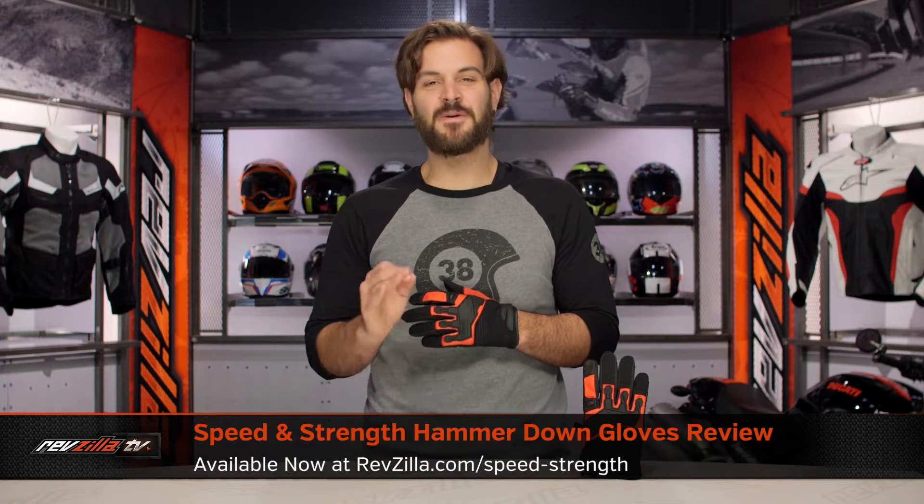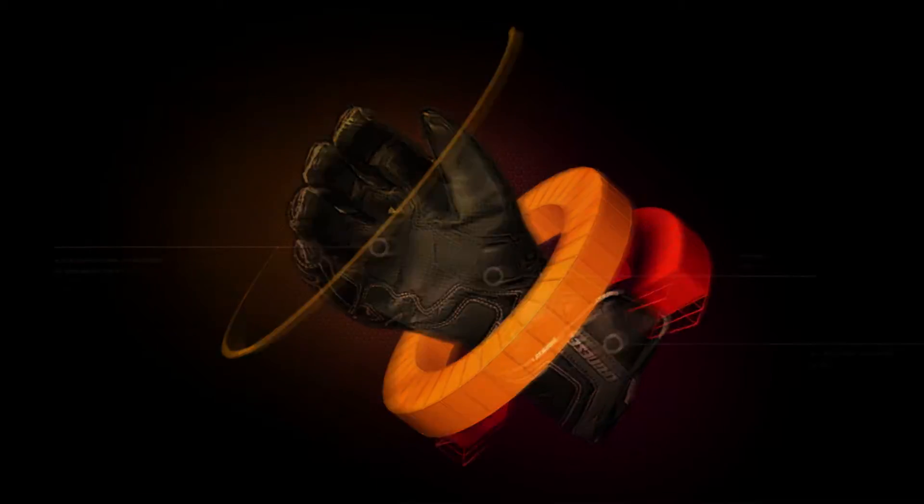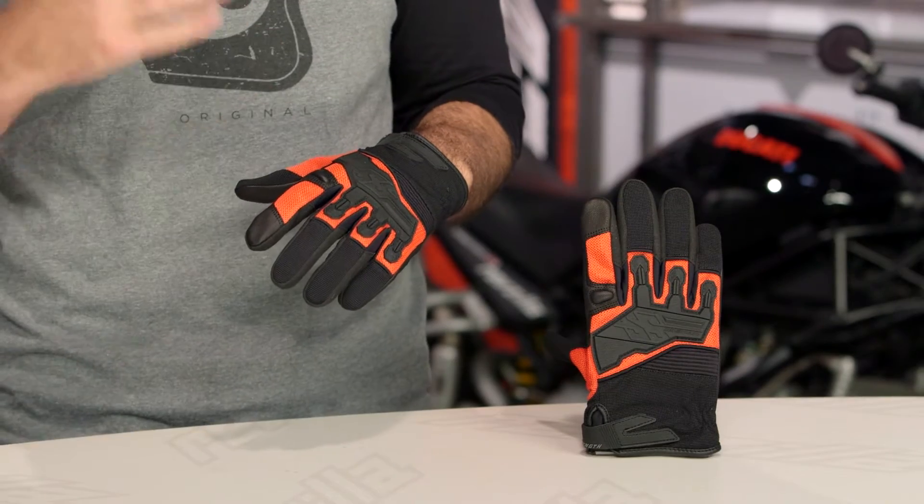Spurgeon here with RevZilla TV to talk about the Speed & Strength Hammer Down Gloves available at RevZilla.com. The Speed & Strength Hammer Down Gloves are going to be new for 2016. This is going to be a lightweight glove, and Speed & Strength is really going to be marketing this for more of a lightweight summer use street glove.